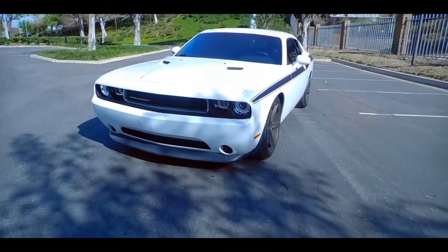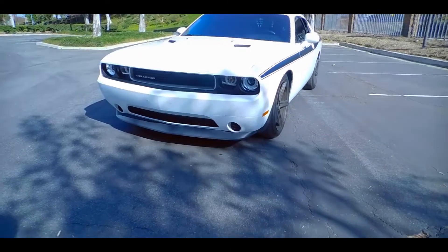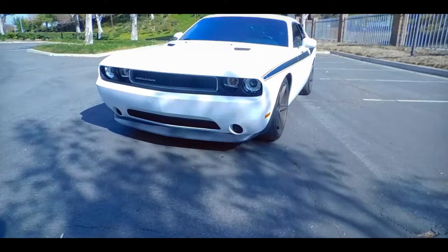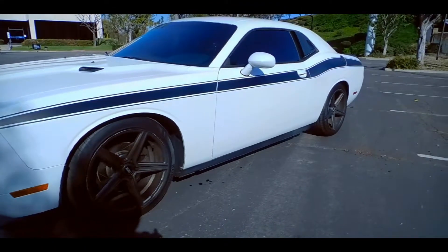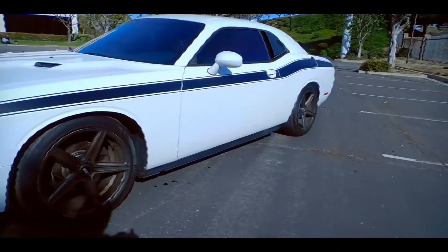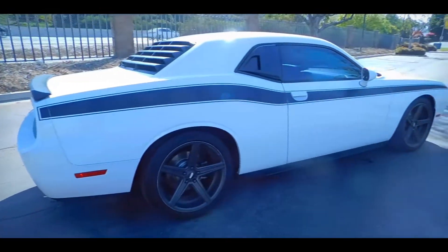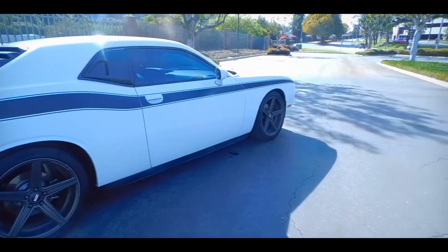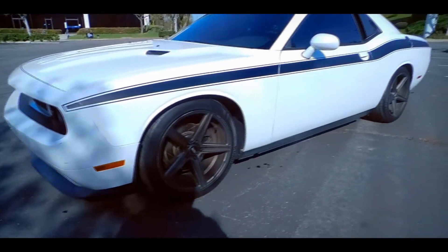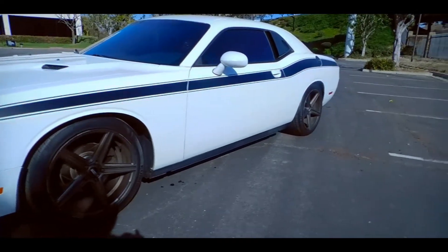What's going on everyone, this is V6 Lifestyle here, and today I'm going to be going over my modifications on my 2013 Dodge Challenger SXT. Some of these mods could be applied to the 08 to 2010 SXT Challengers, while others could be applied to generally all SXT Challenger models. Keep in mind my Dodge Challenger is my daily driver, so I did not want to get crazy with the modifications.